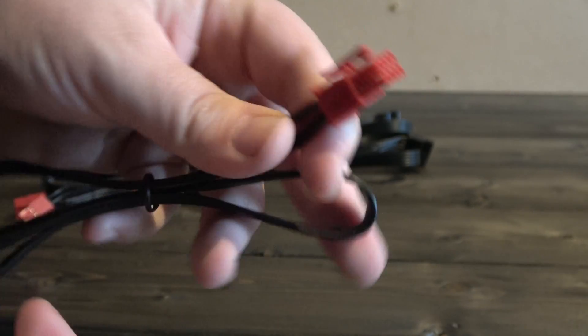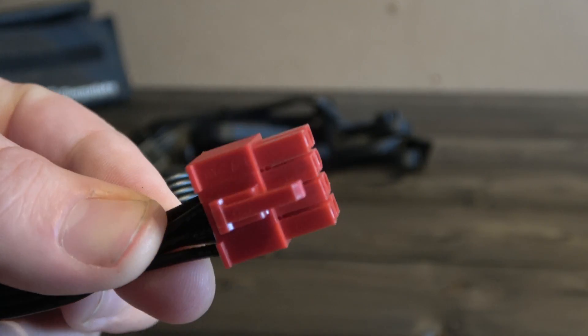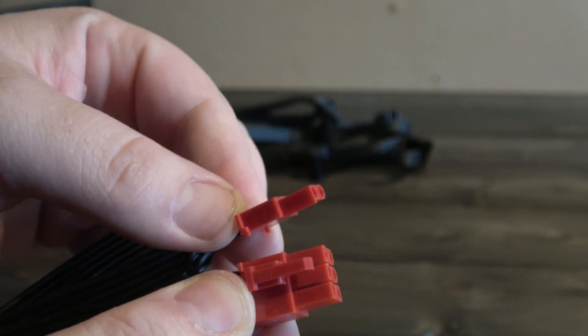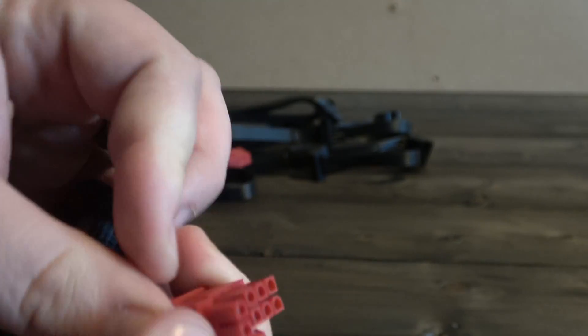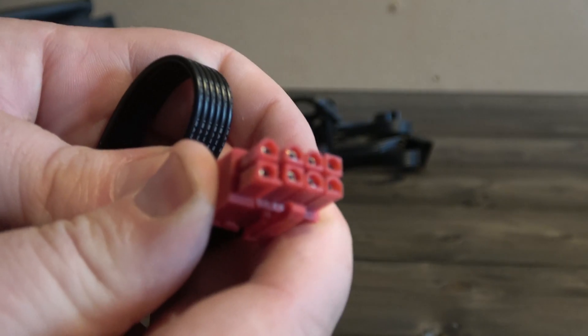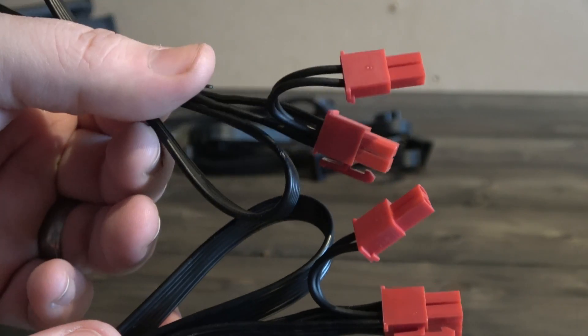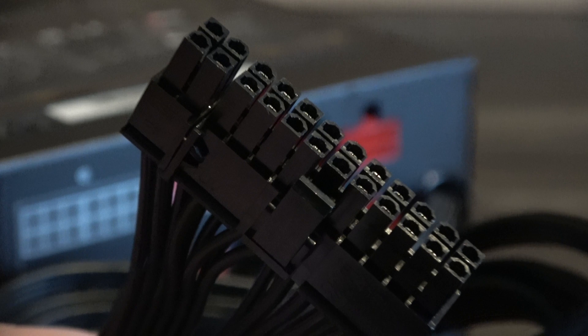Last but not least we have GPU power cables. These connect via an 8-pin connector to the PSU, and on the other end have a 6-pin and 2-pin connector that can be clipped together to form an 8-pin for larger GPUs. You get 2 sets of these, meaning larger GPUs or dual cards can be used. They also come in a rather fetching red colour.